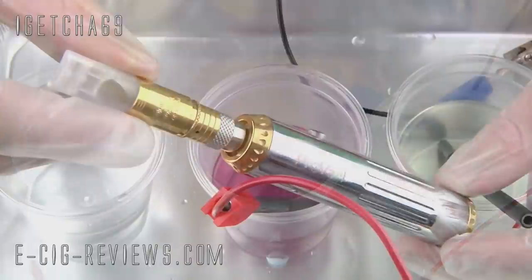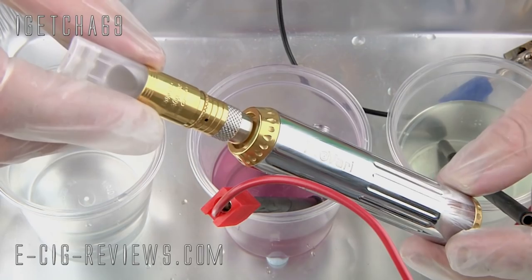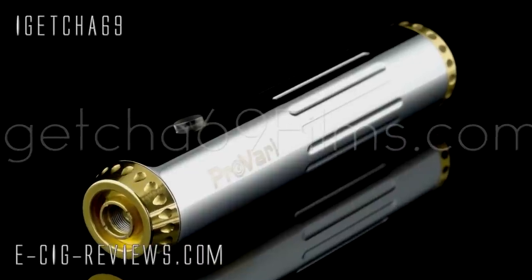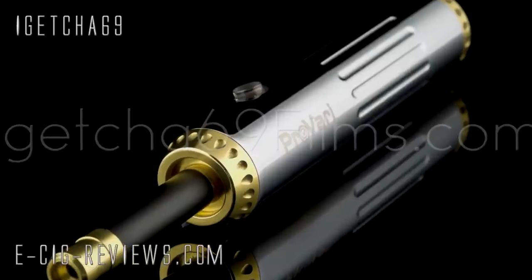It's all been polished and buffed up now. I've put it onto the Pro Vari and that is the finished result, along with my 24 karat gold Bully. Here are some photos of the finished article and a few other bits and pieces I've also had plated recently.